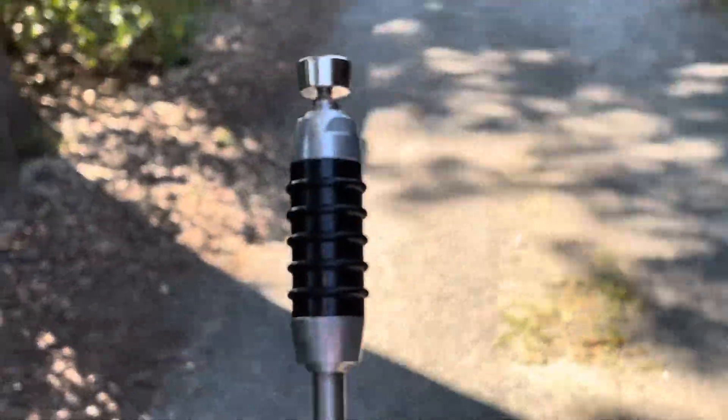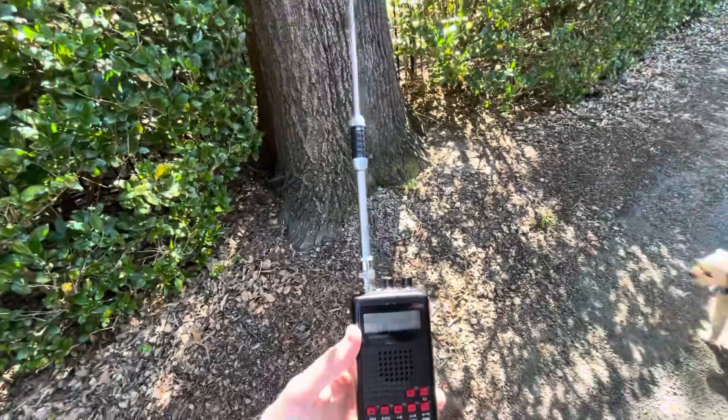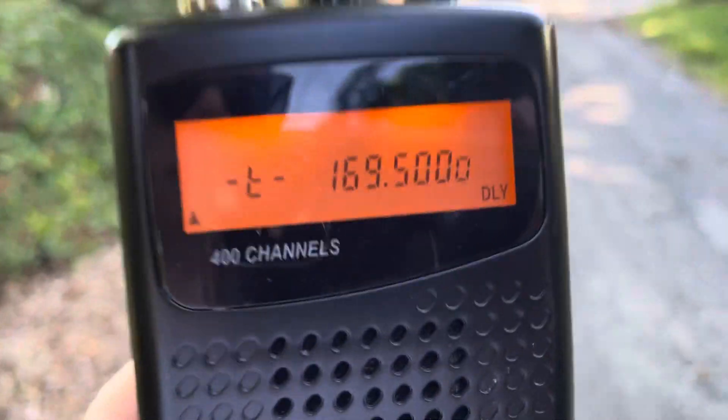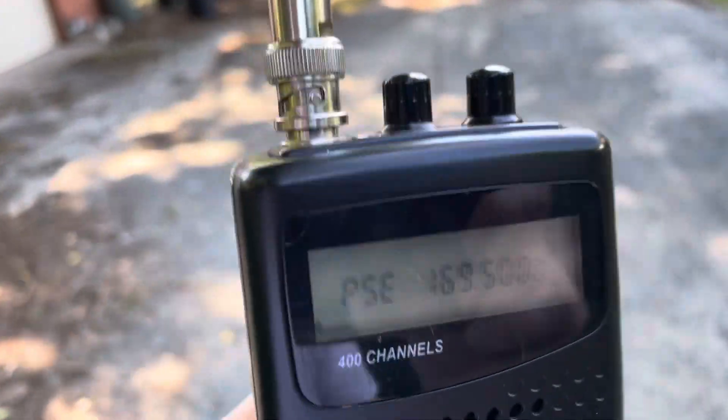Now for the instructions. For the VHF high, I should be doing the opposite, which is extending the top sections — just kind of cumbersome doing that. I think that's what you do for VHF high, in 137 to 174. I think the signal's strong enough that it doesn't really matter.